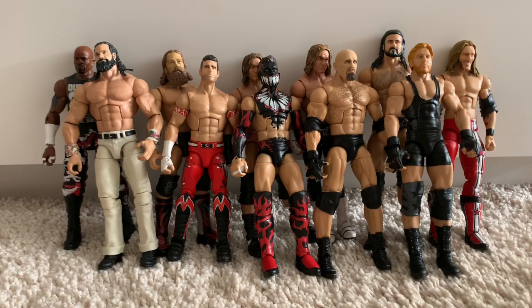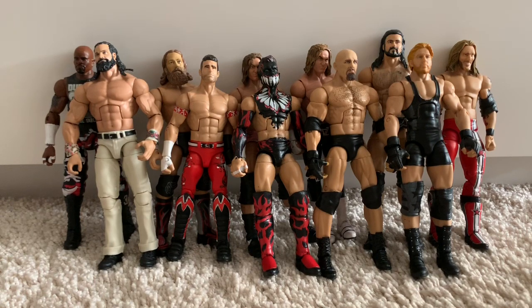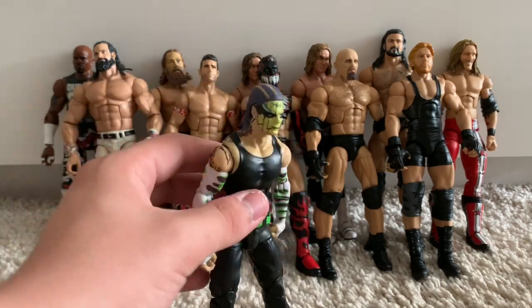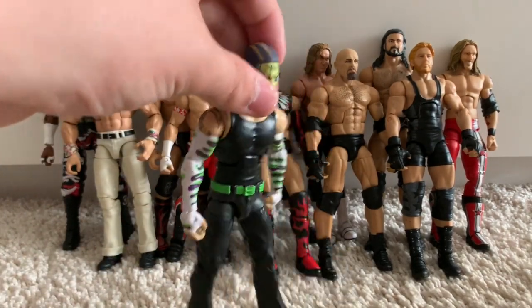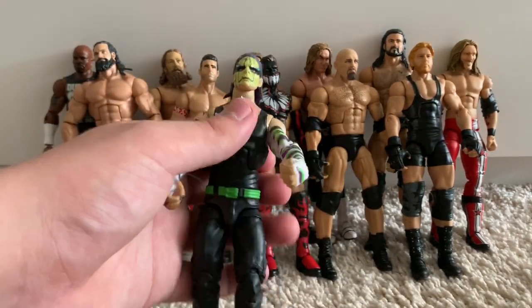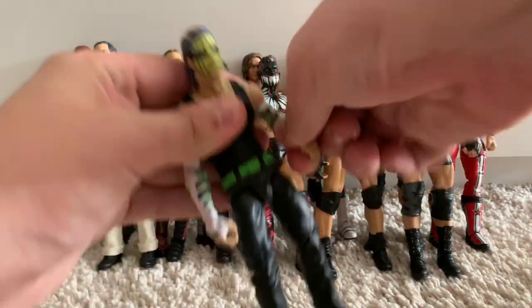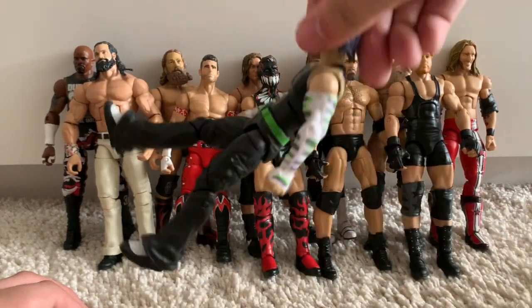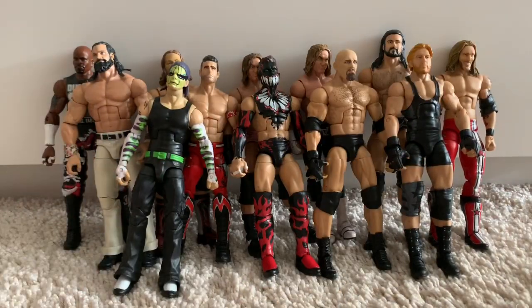Moving on to a figure I really wanted as a kid. It's not an authentic prototype — it's probably a Chinese knockoff — but it is special to me. The Elite 1 Jeff Hardy. Because it's a prototype, it is super loose — every body part is loose. The legs are so loose, though the elbow joints are really tight. Everything else just flops around.